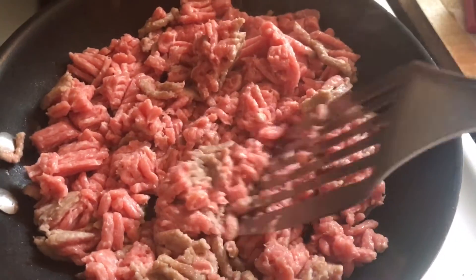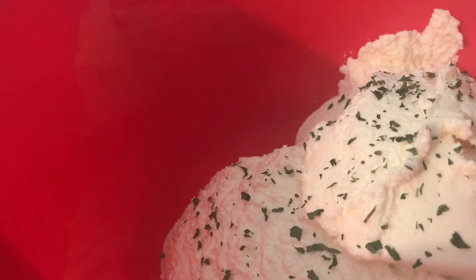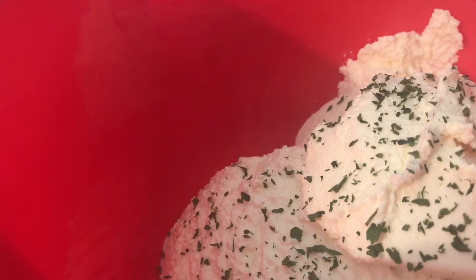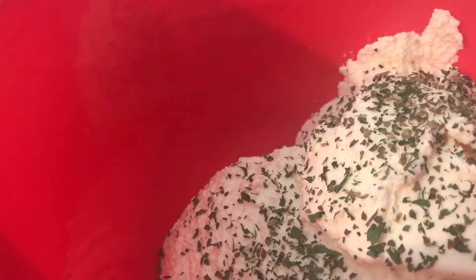Now I'm going to make the cheese mixture. I'm adding in my ricotta cheese — this takes time to get out of the container. Then we're going to add in our seasonings: parsley flakes — you can add this on top too, but I like to add it in and on top. Then we're going to add in our basil. You can use fresh leaves if you want; I'm keeping it quick since it's Sunday and I have other things to do. Then we add in our parmesan.